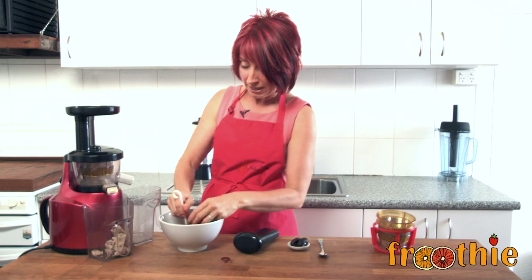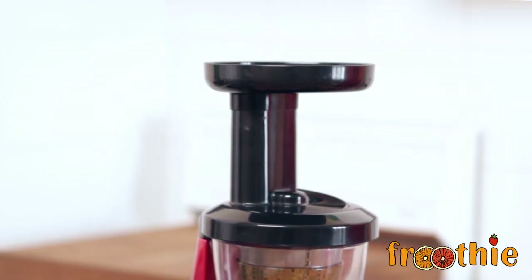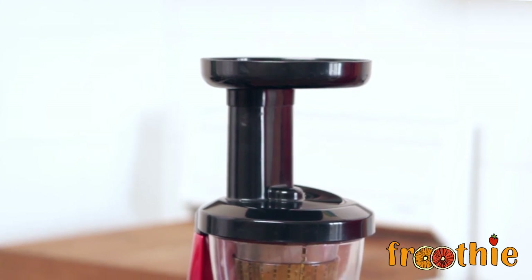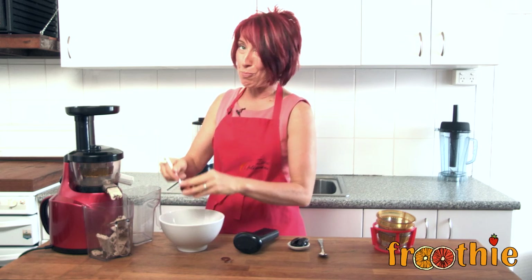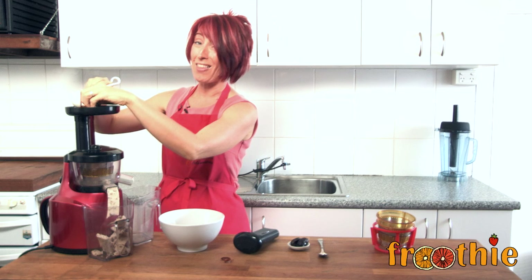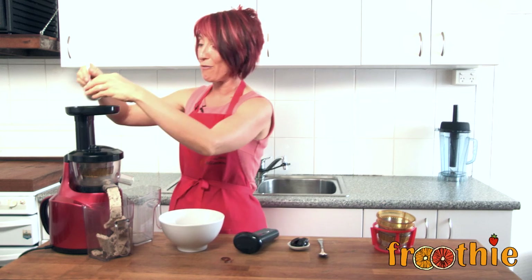I certainly don't mind a little bit of extra fiber. Almonds are one of the most alkaline nuts — actually they're the only alkaline nut that we can consume on a regular basis. So almond butter is way better for you than peanut butter, though people keep asking for it. So in another episode I'm going to show you how to make peanut and coconut butter in the Optimum 400 Juicer.